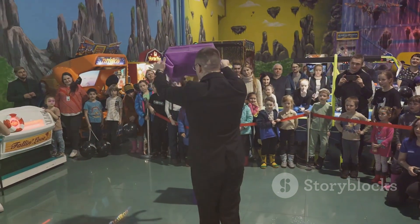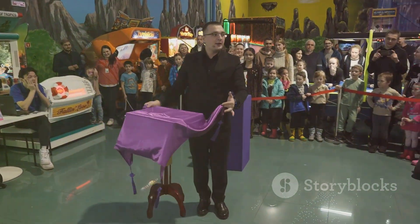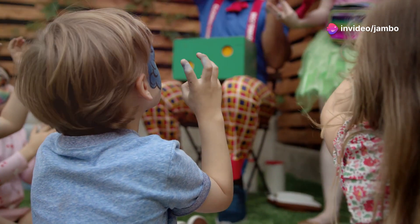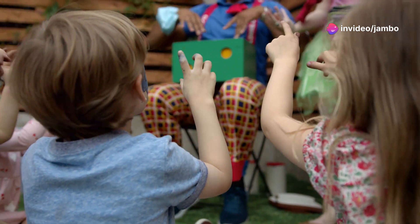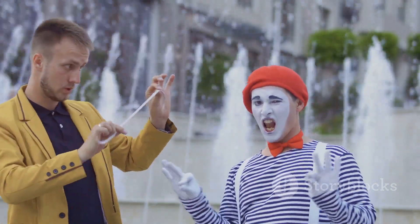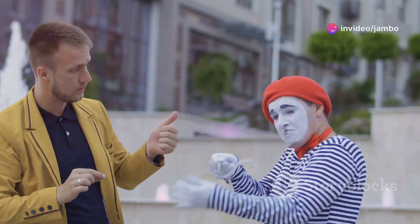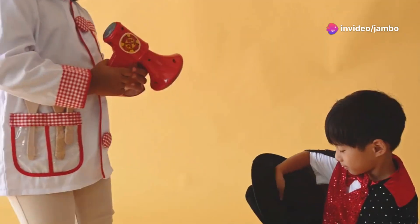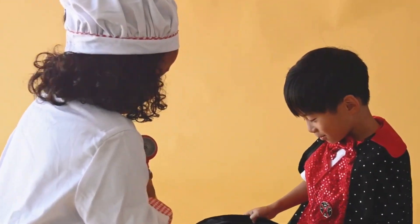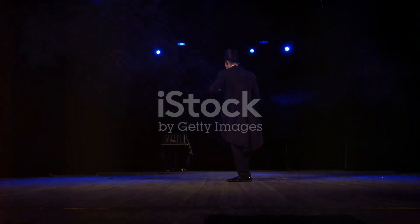Remember, practice makes perfect. The more you practice, the smoother your performance will be. Magic is all about confidence and presentation, so keep practicing until you can perform the trick effortlessly. Magic is a journey and every trick you learn brings you one step closer to becoming a master. Don't be discouraged if it takes a few tries to get it right — every great magician started as a beginner.